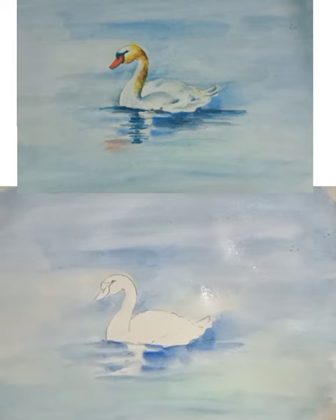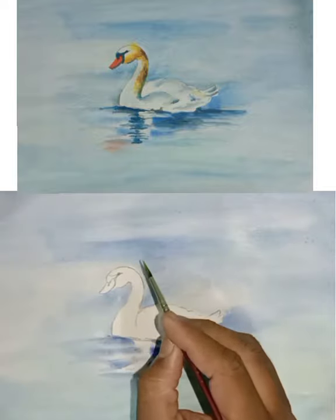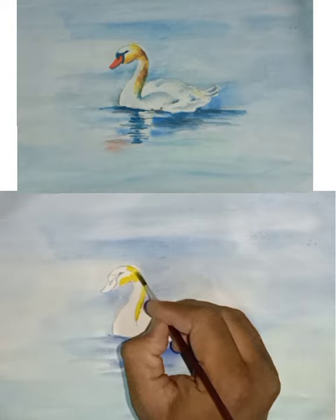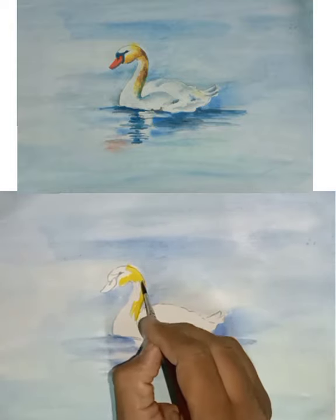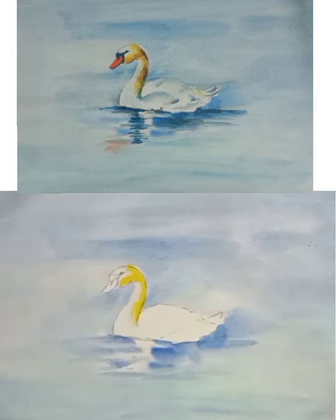Now allow the color to dry. Now take yellow color and we will have to fill this color in the beak area first, like this. Then we will have to take water and merge that yellow color with water.